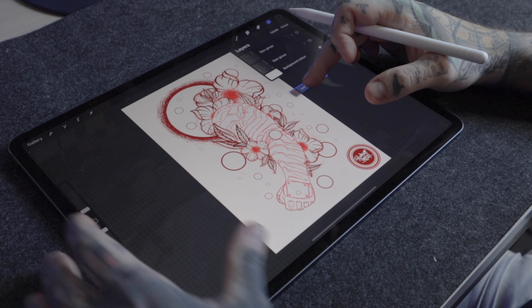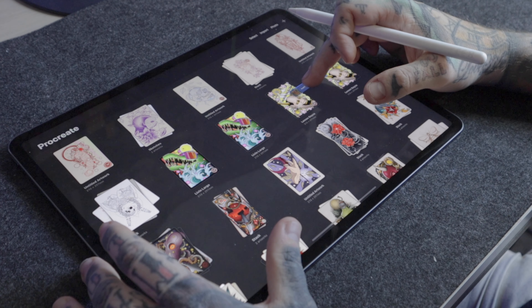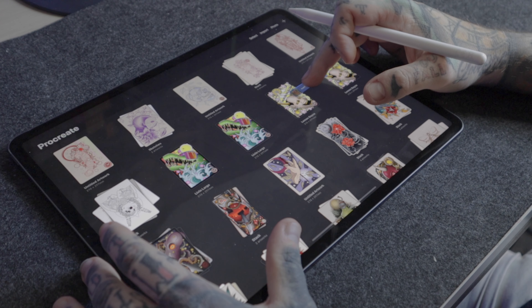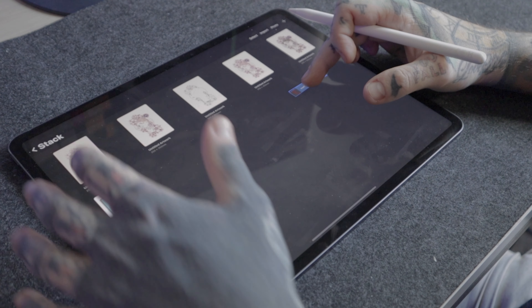We're not going to remove our finger — we're going to keep our finger pressed on the screen, and then with the other finger we're going to tap on gallery. It's really important that we don't lift the finger off the screen that we had our layers selected with, or else we're going to lose those selections. Once you've tapped on gallery, you're going to see we're back to our overall gallery view. All we have to do from this point is tap on the artwork we want to move the layers to, and then we're going to be brought straight into that artwork.